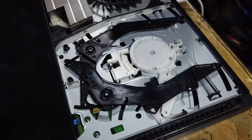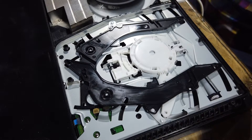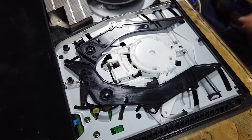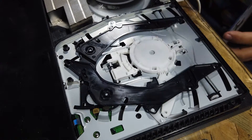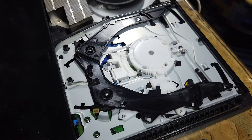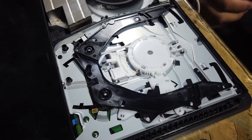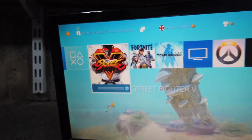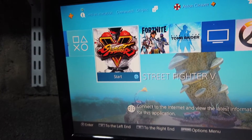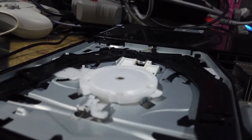Plug the power back in, plug the HDMI back in - moment of truth, let's power it on. We've got power, which is good. Let's let it boot up. We're back at the menu on screen - moment of truth. I'm going to put my Street Fighter disc back in. And we're spinning! Awesome. It could be a couple of seconds - I'll show you up on the screen. There's our Street Fighter disc in and loading. Perfect, that's what we wanted. And as you can see, we're spinning - we've got a working disc drive again.